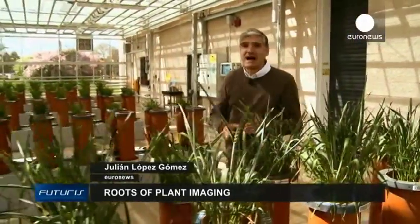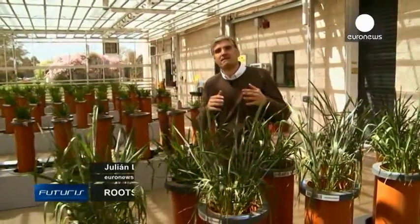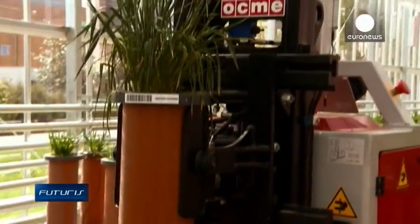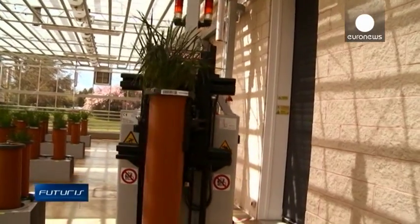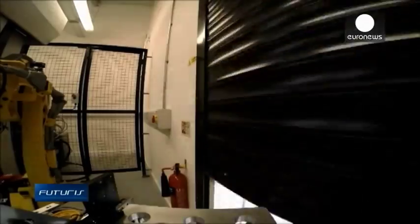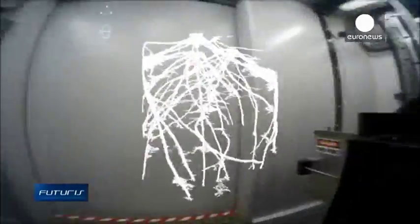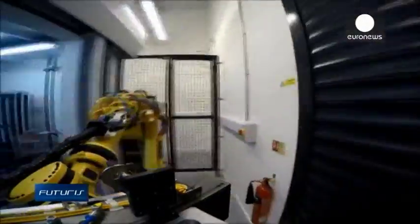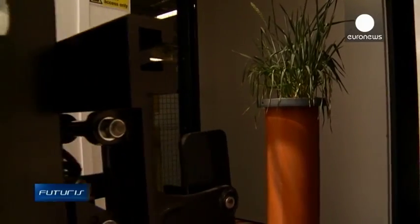How can we increase the ability of crop roots to locate and absorb water and nutrients? Follow this robot to find out. This robot is just part of a complex mechanism developed to reveal the secrets of wheat and other crops. Grown in soils with different nutrients and water contents, the wheat samples are taken to a huge CT scanner.